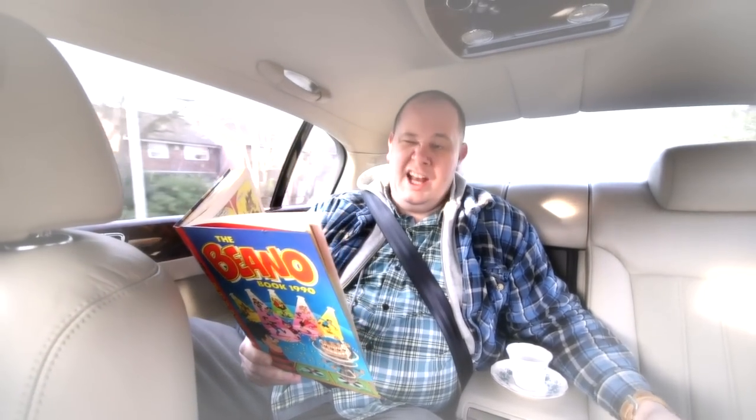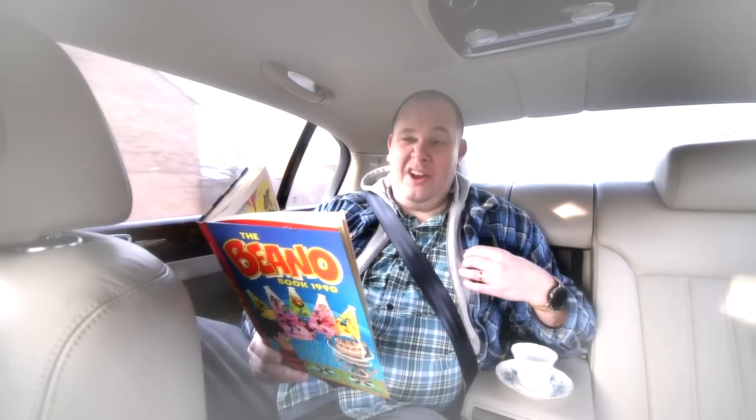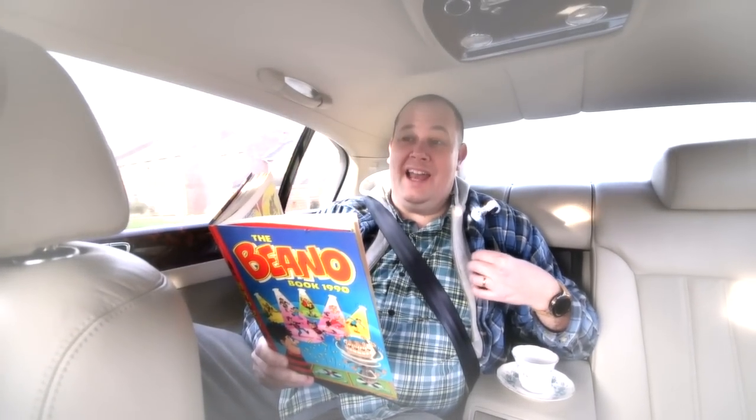I would just like to say, sir, that's a very nice blue jacket. Why, thank you. A lot of people don't like it, but I think it's got years of wear left in it.